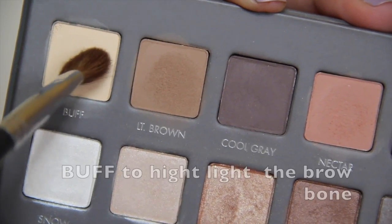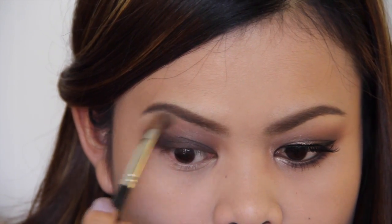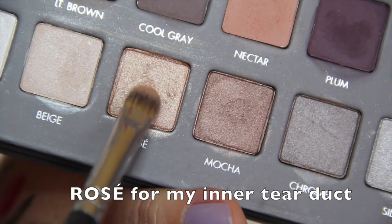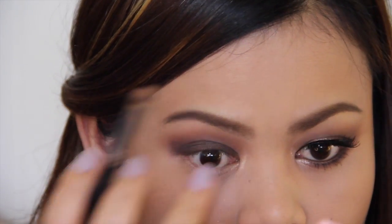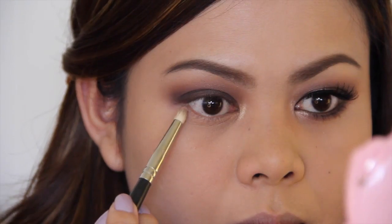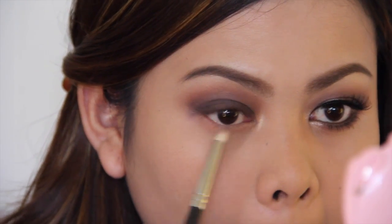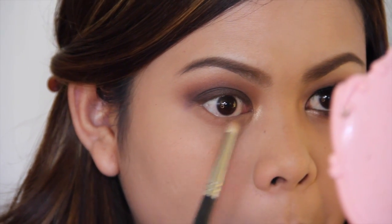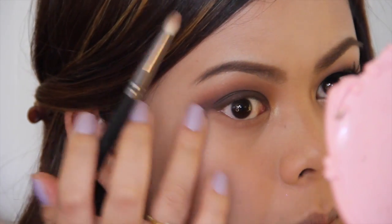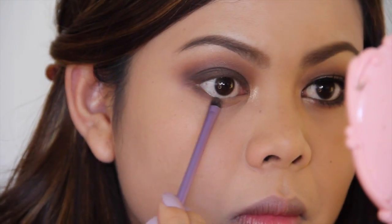Next, I'm going to highlight my brow bone using the shade Buff and blend it in. Then I'm going to highlight my inner tear duct using this Rose shade and also apply it underneath my brows. Next, I'm going to sweep the Nectar and Light Brown shade on the lower lash line. Taking the shade Coco, I'm going to darken the lower lash line to smoke it out.